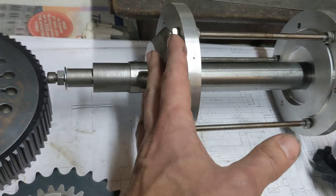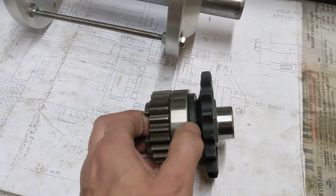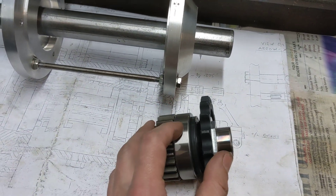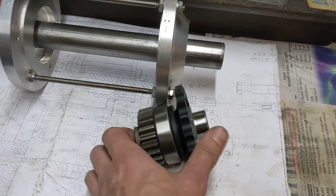That's an operation that still needs to be done, and it's exactly the same on this side — there is the bearing, there is the seal. So the gear shaft will be running between the two plates on bearings in an oil bath, with those seals keeping the oil in place.